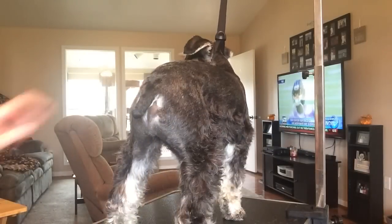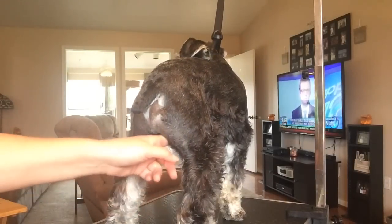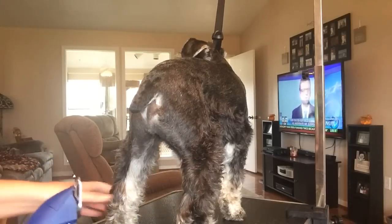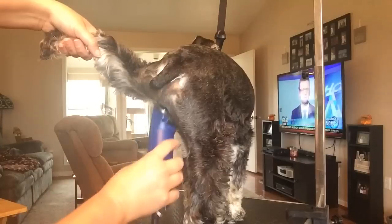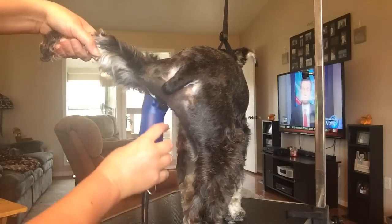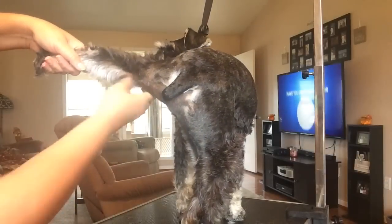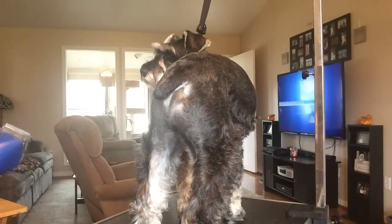I got the butt area all cleaned up. Now I'm going to show how I do under the leg — I take the leg, lift it up, and cut all the hair right under here. They call this the sanitary cut. I go to where the leg bends right here and cut all that hair right up in there. Let me see if I can do this side without blocking the whole camera.